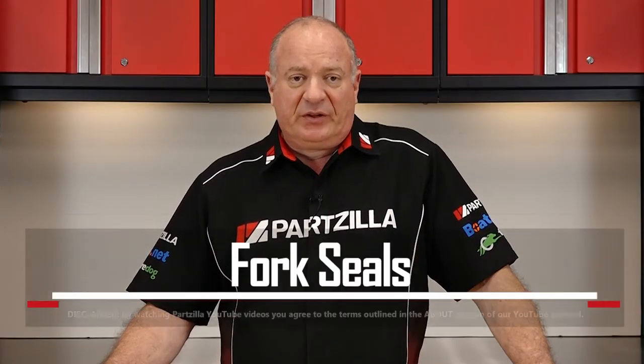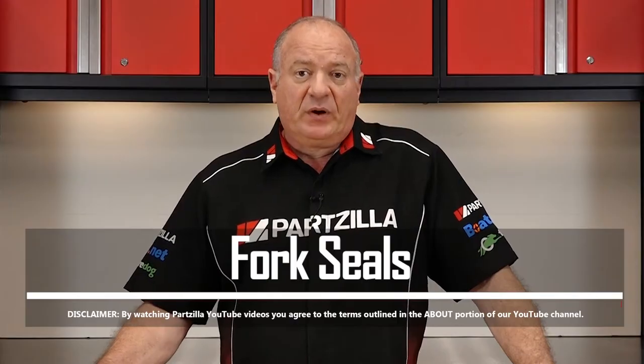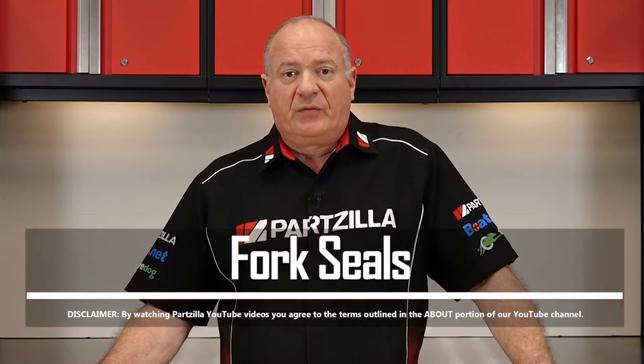Hello, John Talley here with Partzilla.com. Today we're going to take a look at the fork seals on your motorcycle. Specifically, we're going to give you the basics of how your fork seals work and how you'll know it's time to replace them, and then some general steps that will guide you through the process of replacing them when the time comes.